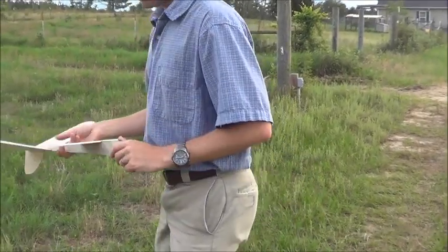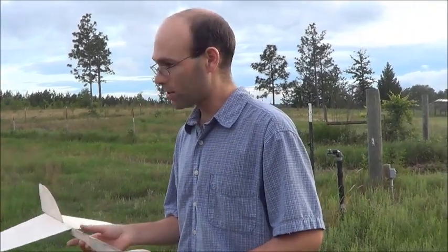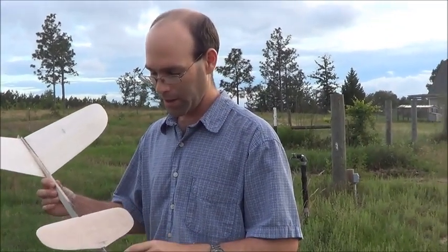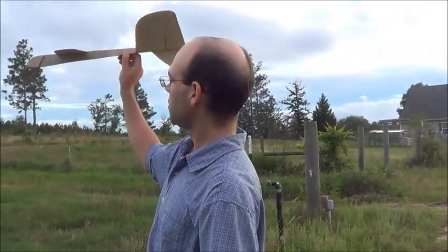Now, this airplane has never been flown, so what I'm going to do — I know the CG is right about here, which is very similar to that one. So it may fly right off the board. I've got a big wad of clay just in case. On these, we have a slot here to slide as much weight in as you need to.